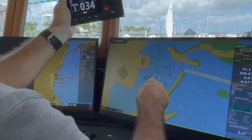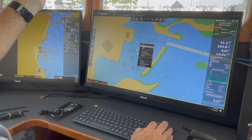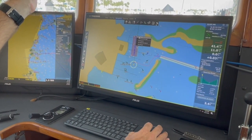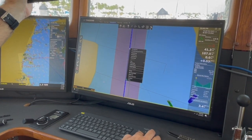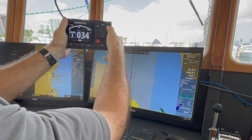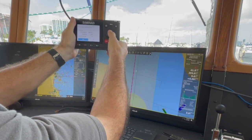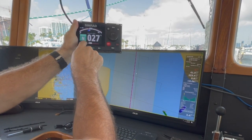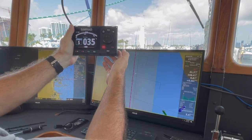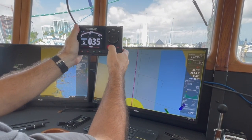I quickly go to the computer and right-click to create a new route, making a quick route and activating it. I go to navigation on the autopilot to make sure it sees the waypoint — it does, and I say yes. You can see it's starting to try and turn us, so that's working too. I hit standby and then auto — all modes are working correctly.